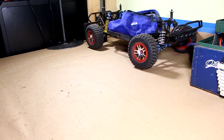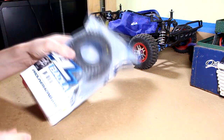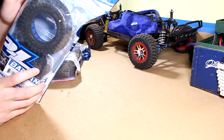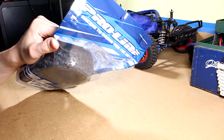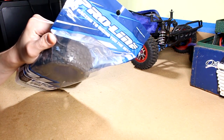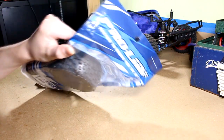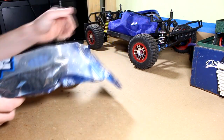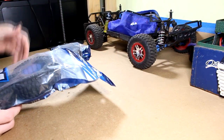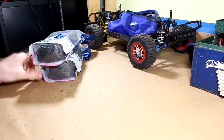For the tires, I picked up some Proline Badlands tires. I got them because the terrain that we have around here is pretty loose, and most of the driving that I do is on really loose dirt and loose grass and stuff like that, so I figured I need something with a little bit more bite than the stock tires. So I decided on the Proline Badlands. Picked them up from A-Main Hobbies.